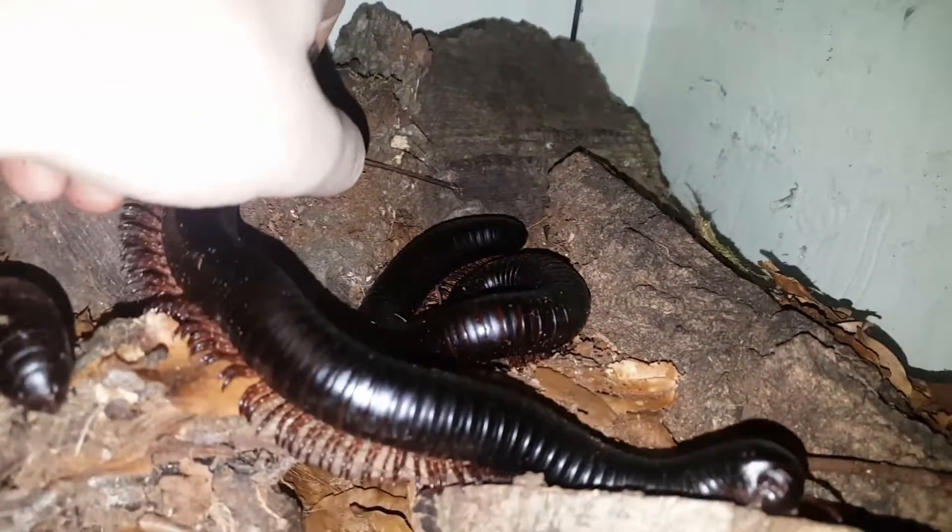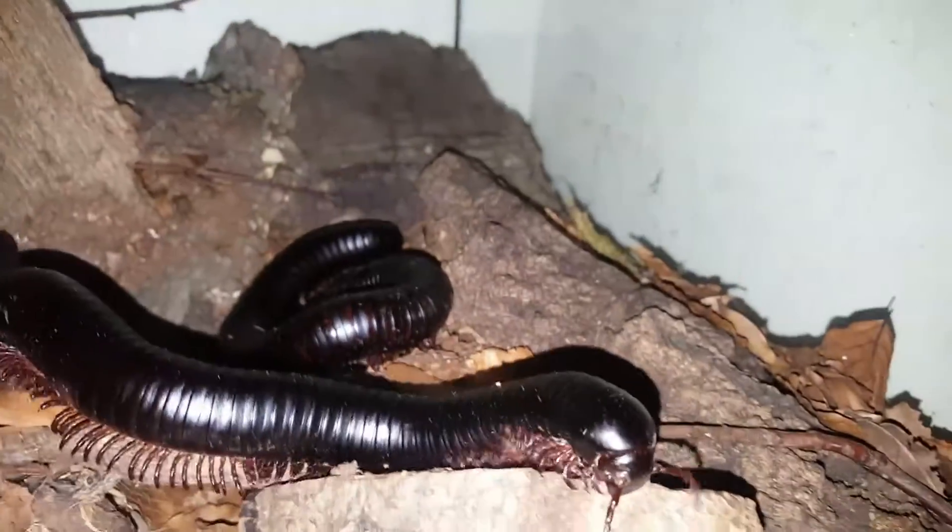So as I say, we've got three adult females. There's a juvenile in here somewhere, quite a small one, probably about three inches in size. And I have a Burmese beauty that lives in here as well.